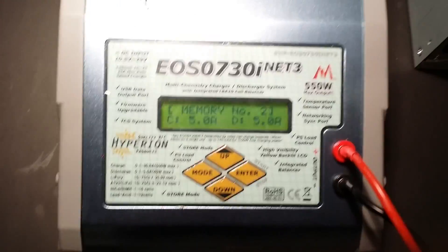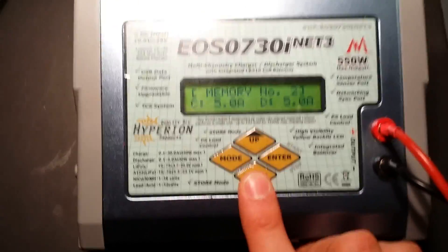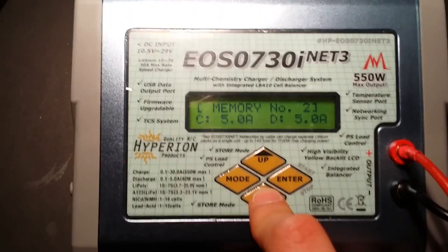When I plug this in, it fires up the charger. In the menu I have plenty of options — I'm going to go through a quick overview.